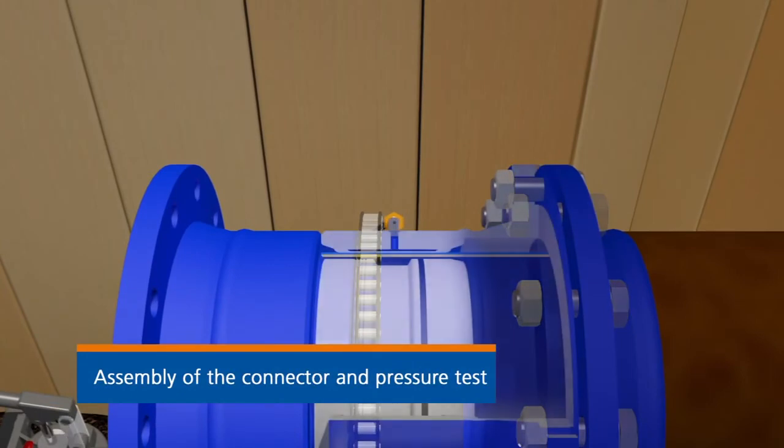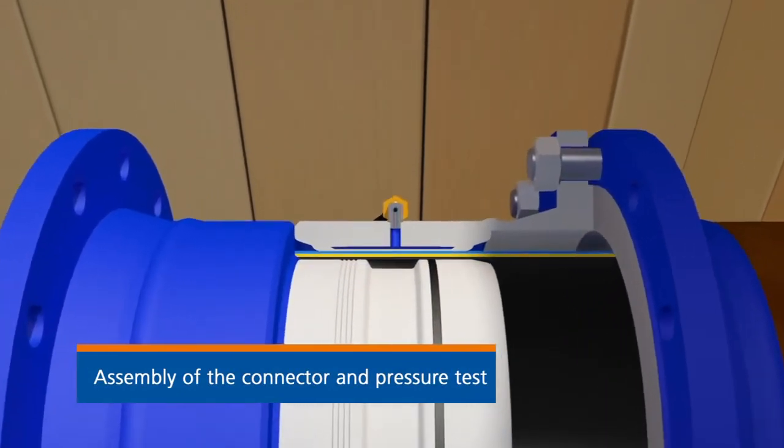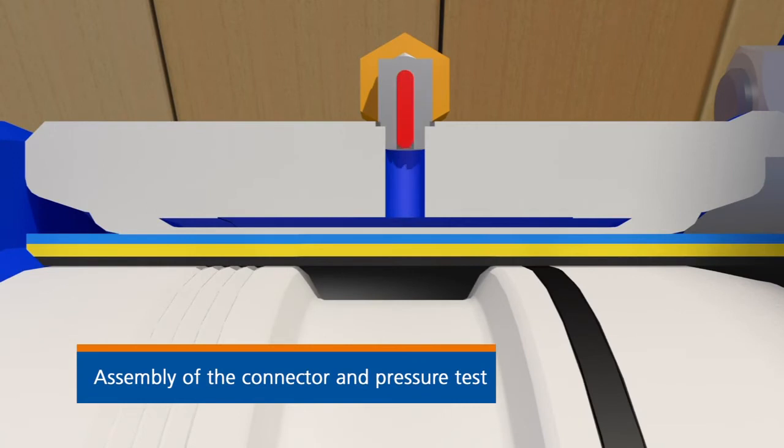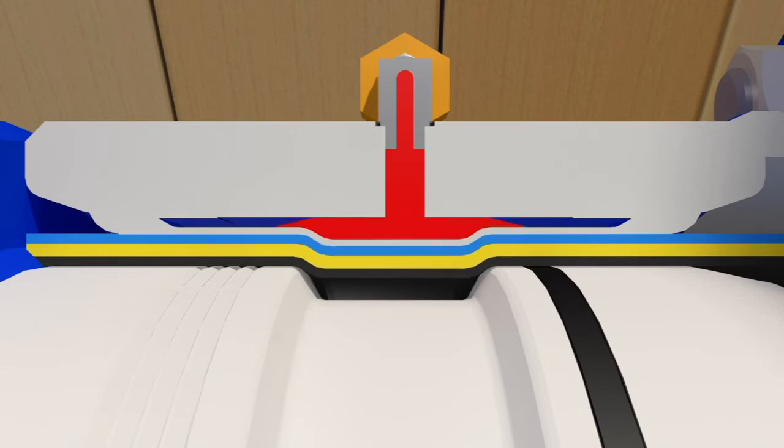A two-component resin is pressed in to ensure a durable and pull-proof connection. Finally, a leak test is carried out on the renovated section of pipeline.